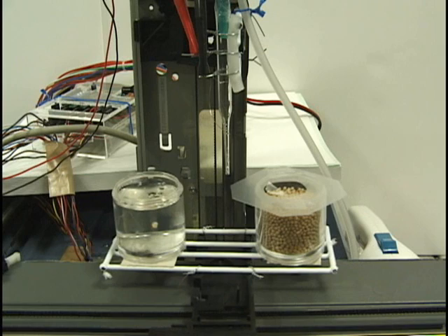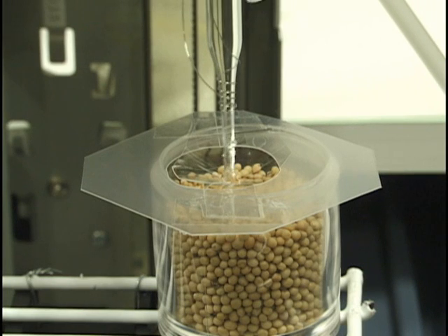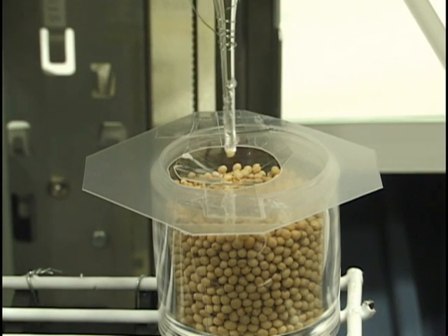In this example, we use daikon. Any other small edible particles, such as sesame seeds or similar ingredients, can be used.